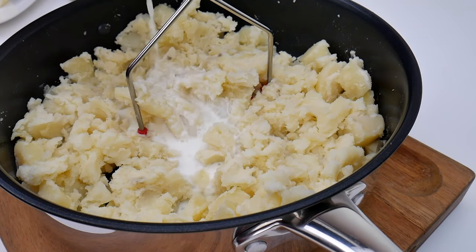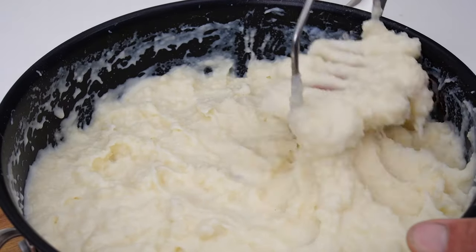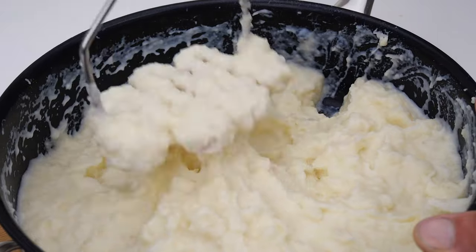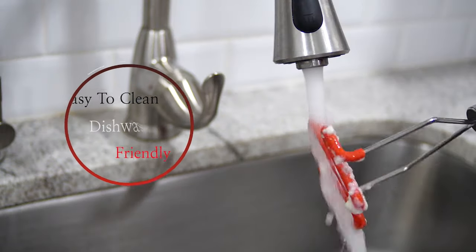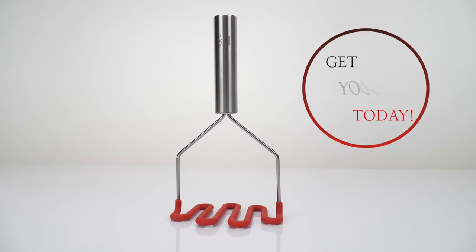It also comes with a sturdy and perfectly balanced handle that gives you the best grip for ultimate comfort and performance. Made from high-quality, durable materials, it mashes with no flexing or bending. If you are looking for a classic, reliable potato masher, this is the perfect choice for you.